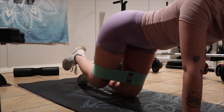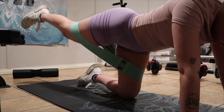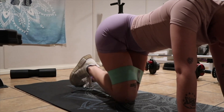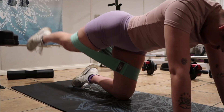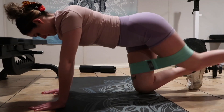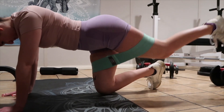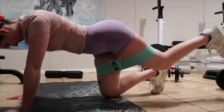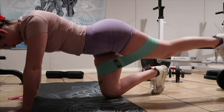To finish off this glute workout I'm taking it back to basics. I used to do Blogilates at home with banded exercises, and honestly do not overlook these — they are really good for your glutes. I'm using a resistance band right above the knee and going into glute kickbacks, doing them really slowly and driving my knee in to keep that tension. I'm doing three sets of 10 on each leg with a 10-rep pulse at the end. You can also do donkey kicks or fire hydrants to isolate those glute muscles.